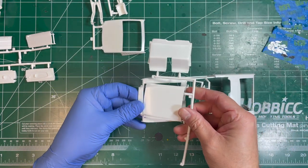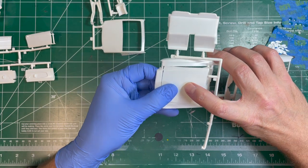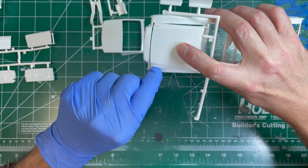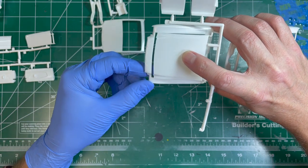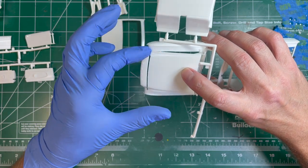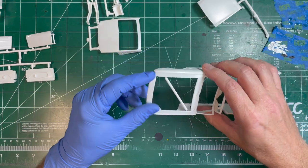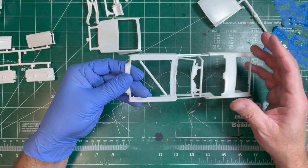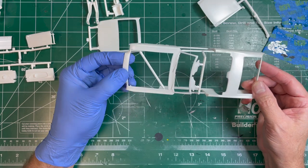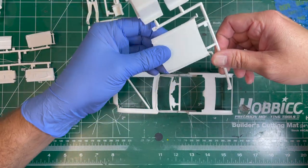First things first, we're going to get some of these parts removed from the sprues, sprue points cleaned up, sanded down, and then sand down the whole body to get things prepared for paint. One thing specifically mentioned is that on the original car, the hood is curved around these edges, so I'll have to figure out how I'm going to do that — it might be a little challenging, but we'll figure something out. Let's move ahead with sprue removal and body cleanup.